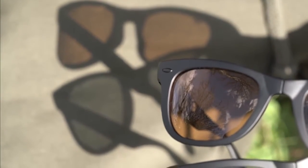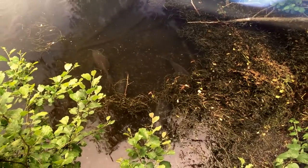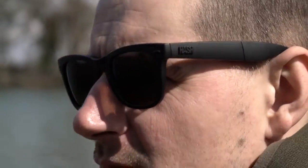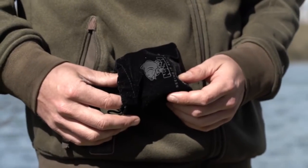They offer outstanding fish spotting performance with the benefit of 100% UVA and UVB protection, finished with anti-scratch hard lens coatings. Impact resistant and supplied with a cloth bag and microfiber cleaning cloth, they put your most valuable location tool literally in the palm of your hand.